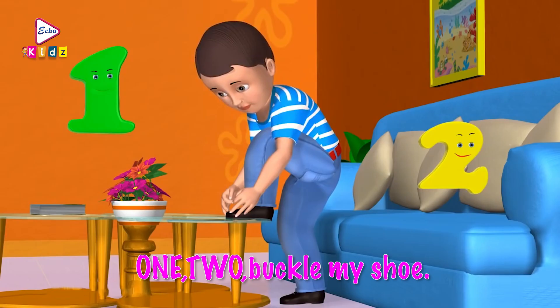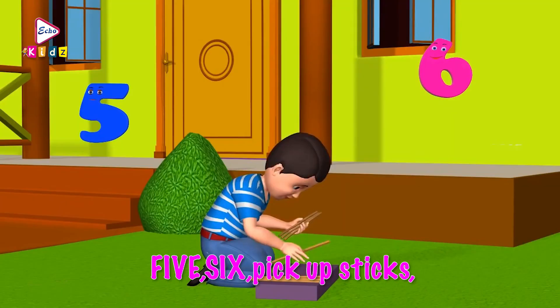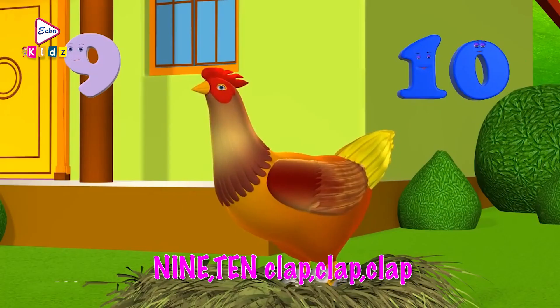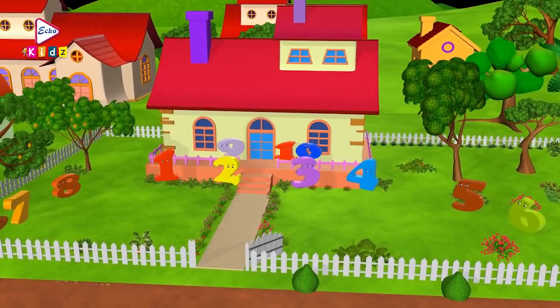Ready? 1, 2, buckle my shoe. 3, 4, knock at the door. 5, 6, pick up sticks. 7, 8, lay them straight. 9, 10, cluck, cluck, cluck. 9, 10, a big fat hen. A big fat hen! We'll be right back.